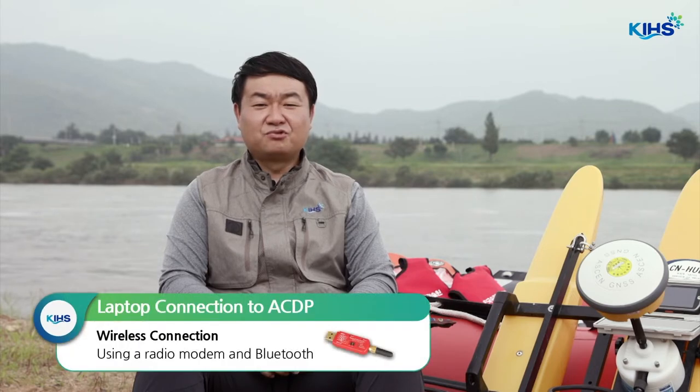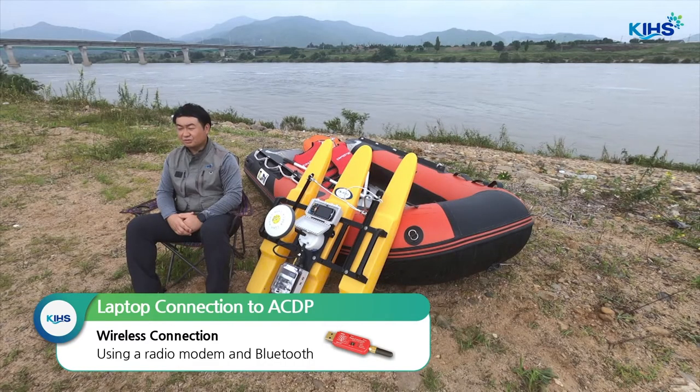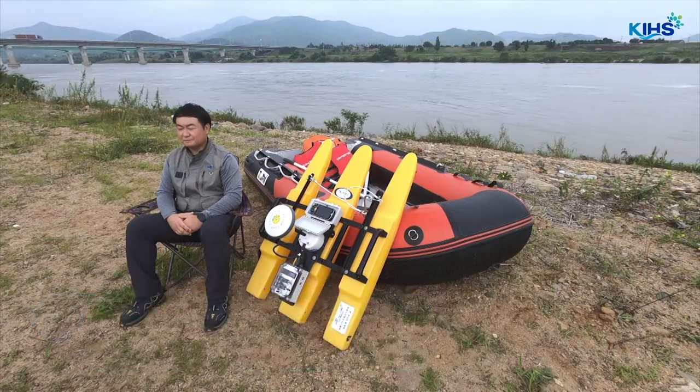Recently, many people adopt wireless connections using a radio modem and Bluetooth. When you use the Bluetooth serial adapter, you can easily connect the device wirelessly. We will talk about how to do that in the equipment settings.